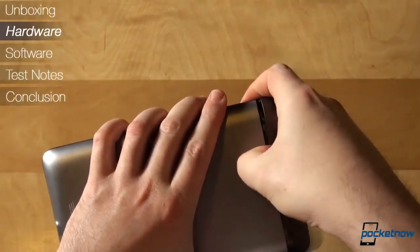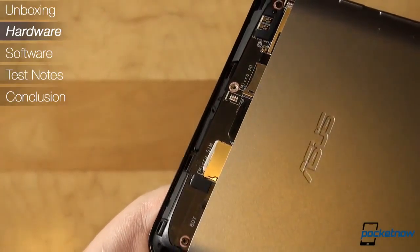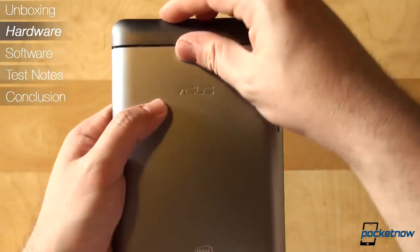There are two things setting the PhonePad apart from the Nexus 7: the earpiece and the processor. After using the PhonePad exclusively for a week, believe me when I tell you this — people will give you the looks wherever you are, once you take a call on your tablet. If you're like me and you don't really care, you'll finally be able to leave your phone at home while you're out.